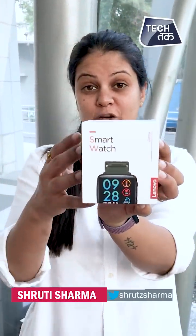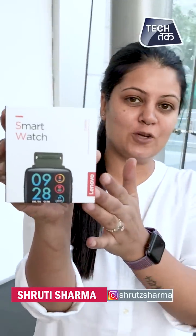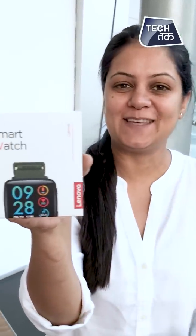Lenovo Smartwatch Kame has launched and the price is only Rs. 3,499. I am Shruti Sharma and this is the Lenovo Smartwatch Kame — let me unbox it and tell you about it.